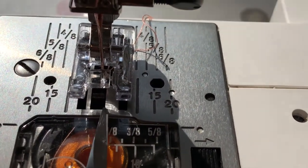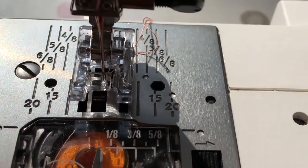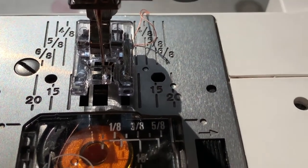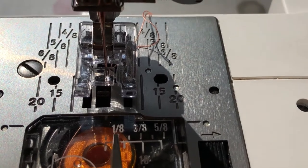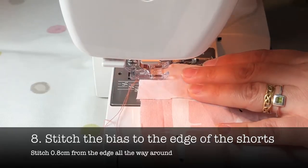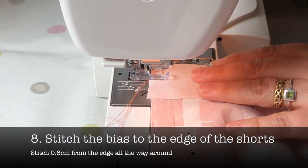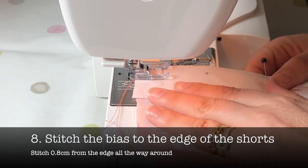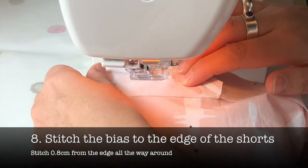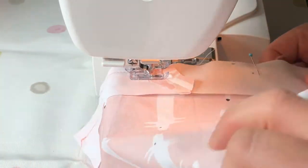I want to remind you that you can use the base plate of your sewing machine as a ruler guide to line up the edge of your seams. Use 0.8 of a centimeter from the edge. Now using a straight stitch, you're going to sew 0.8 of a centimeter from the edge all the way around to attach the bias binding to the edge of your shorts.